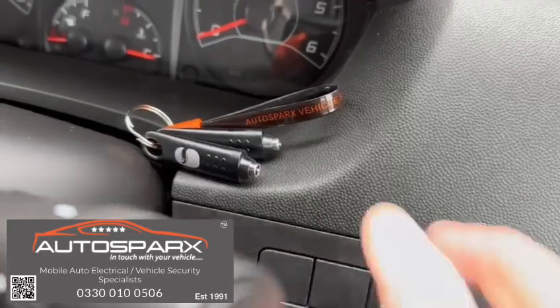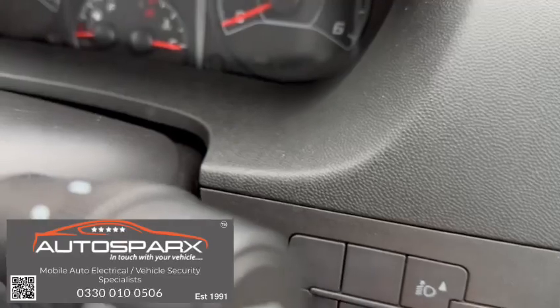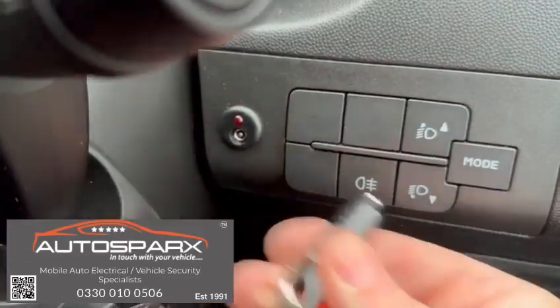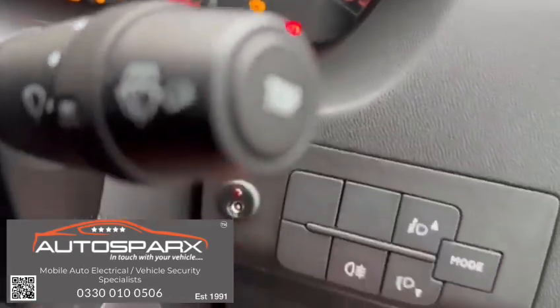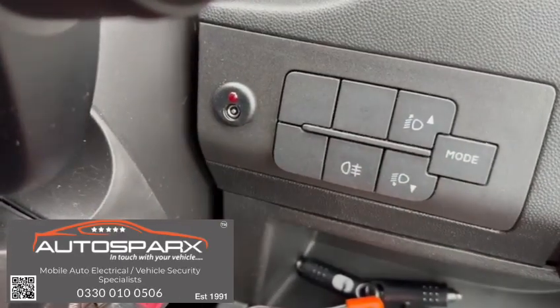To disarm, you simply use one of the electronic coded keys and touch it into the socket briefly. The LED goes out, and then we can see the vehicle starts at once. Switch it off, and once it's been off for about 40 seconds the LED will start flashing to indicate the system is fully armed again.